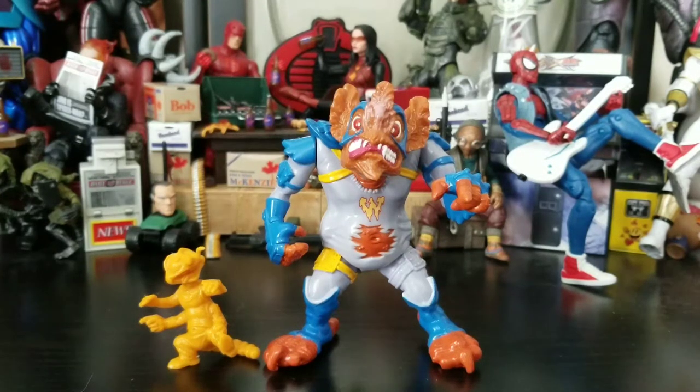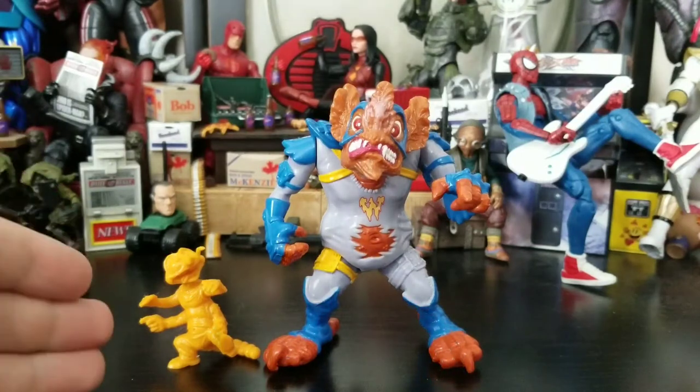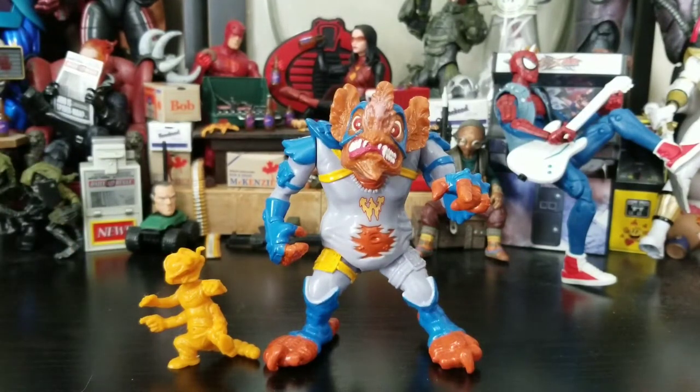Hey everybody, Arthur here with another vintage toy review. Today we have Teenage Mutant Ninja Turtles 1990 Wingnut and Screwloose, loose. I ended up picking these guys up from Lost Toys — I ordered through their website. You guys probably saw the video where I was disappointed with how it was shipped, but I ended up picking them up because I did have him as a child — he was one of my TMNT figures so I had to get him back.